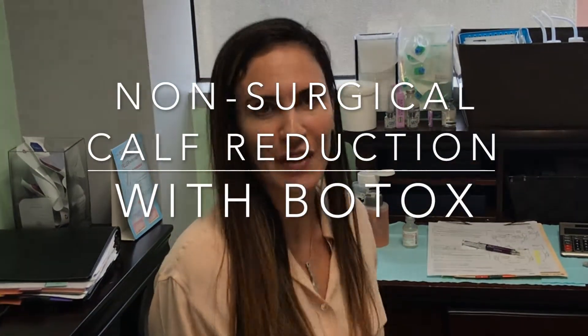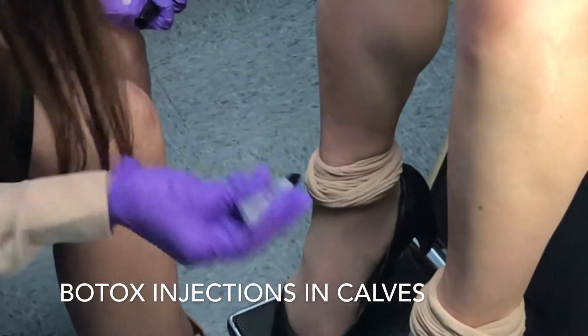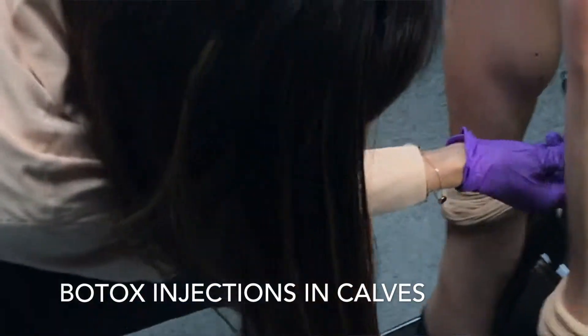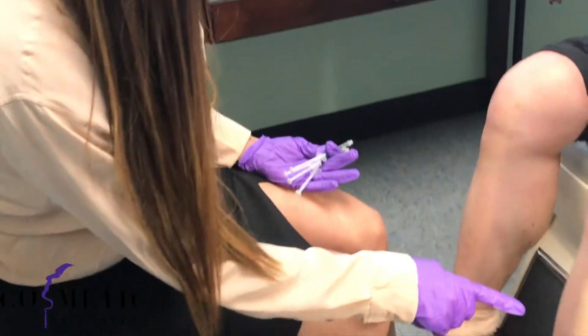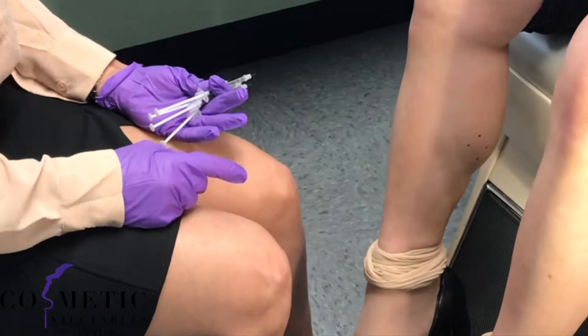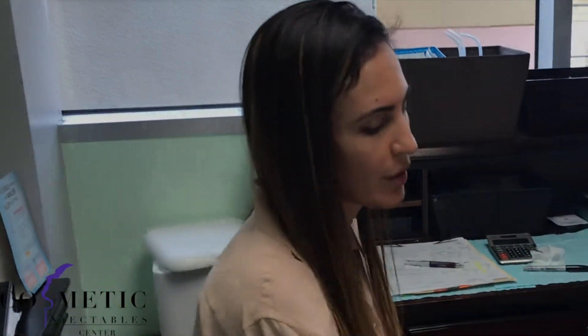I'm here today with one of our favorite patients. She's looking to get her calves a little bit slimmed down because she feels like her calves are a little oversized — or would you say masculine? I think big calves are beautiful, but she's self-conscious about them. So even though they're not quite symmetric — this side is a bit larger than this side — we're going to try to slim both of them down just a little bit, but maybe more so on this side than the other.